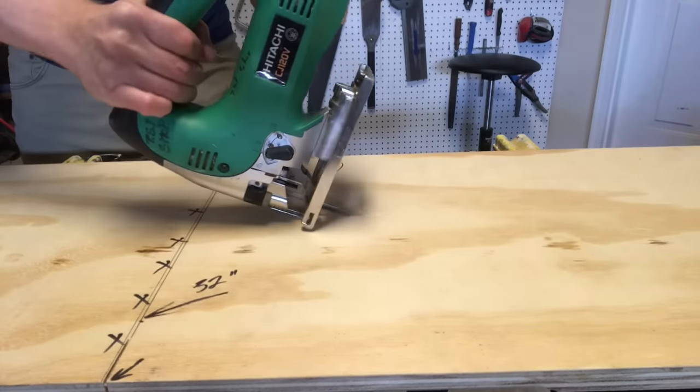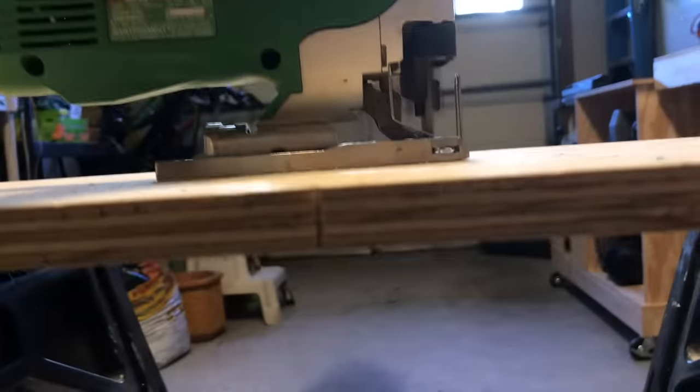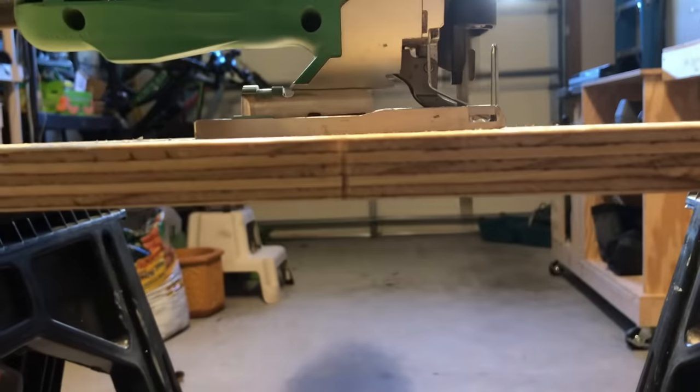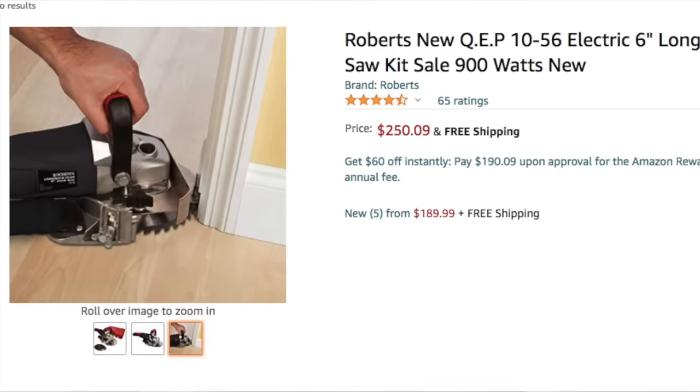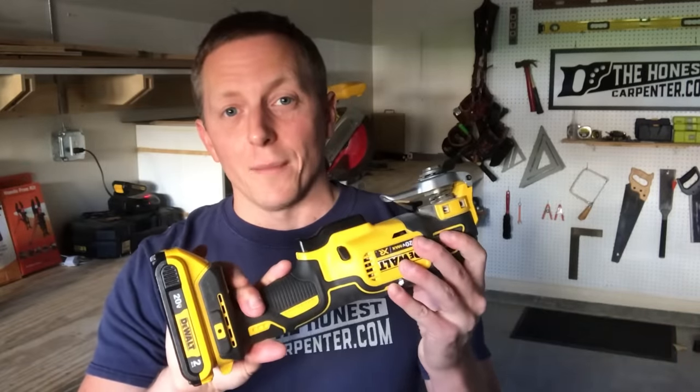Jigsaws and reciprocating saws can be angled in, but that's also tricky, and the blade wants to cut whatever is behind the stock as well, which can be destructive when you're working on a house. There used to be something called a jam cutter, which was sort of like a grinder with a circular saw blade, but they should have called that thing the toe remover because it was prone to jumping dangerously out of cuts. So we had tons of saw options, and none of them did the thing that we wanted them to do — until the multi-tool came along.